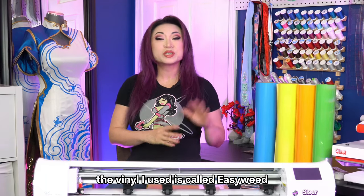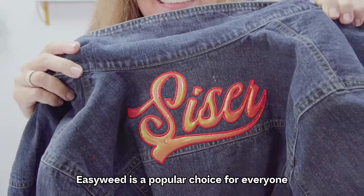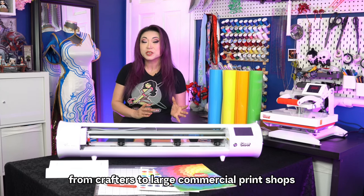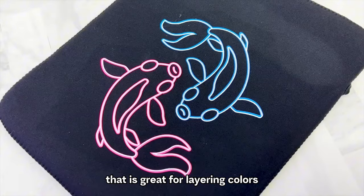The vinyl I used is called EasyWeed, Cesar's signature high-quality heat transfer vinyl, or HTV. EasyWeed is a popular choice for everyone, from crafters to large commercial print shops, because it is thinner than other vinyls on the market and offers a one-second tack application that is great for layering colors.